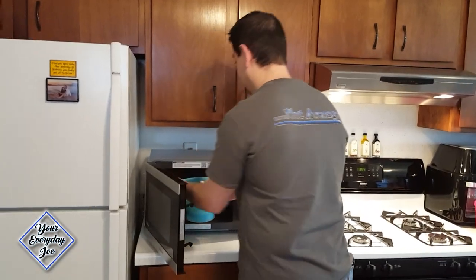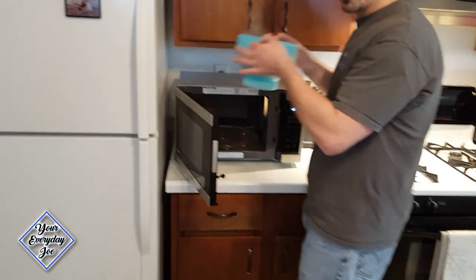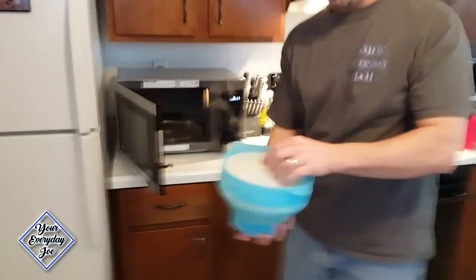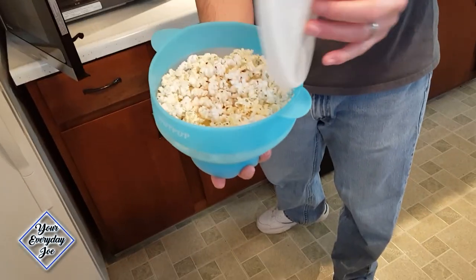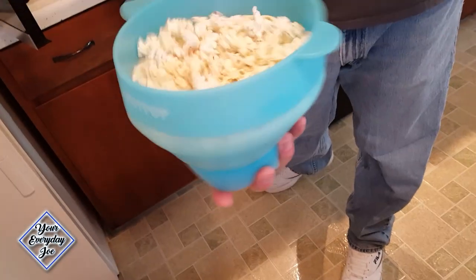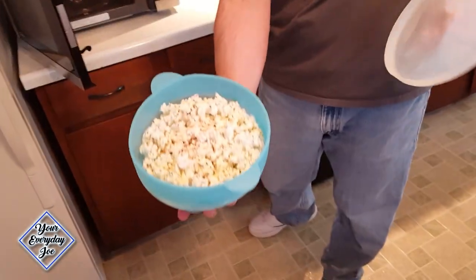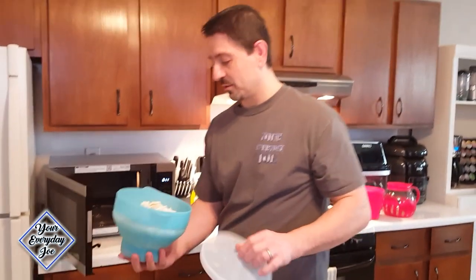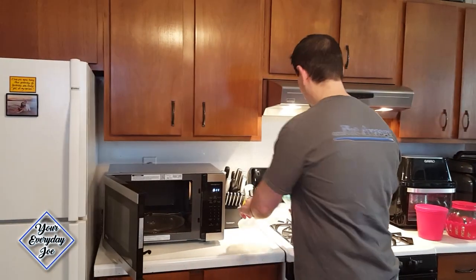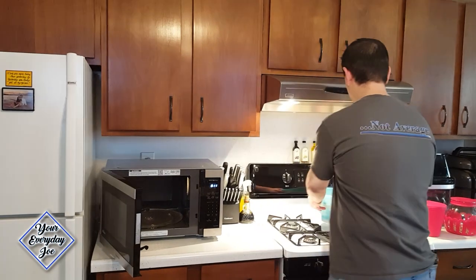Let's grab it by the convenient handles — I can still hear it sizzle. I'm going to take the top off. Look at that — it looks like it burned a little bit. It got very hot, so probably could have stopped it a little earlier. But it definitely popped really fast. Let's move that and let it cool.